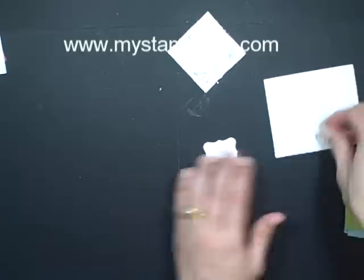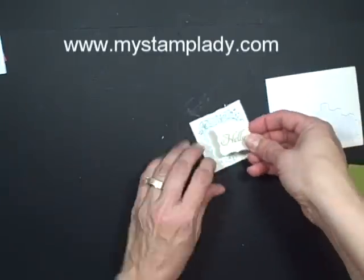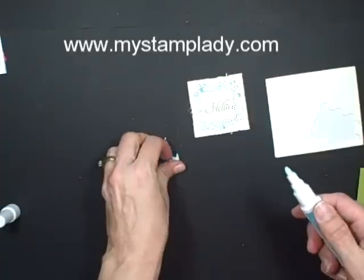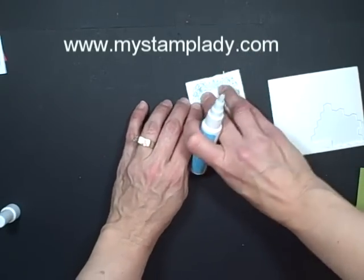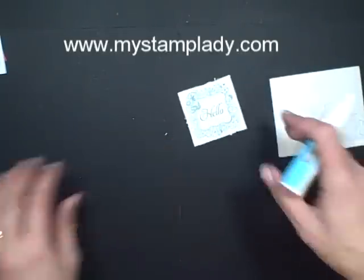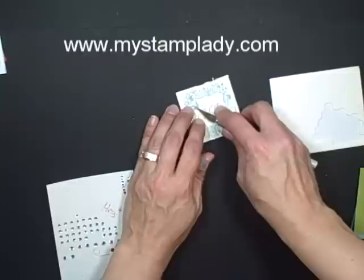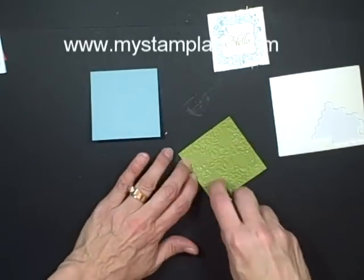I'm going to give a little bit of dimension and pop that up with dimensionals. I ahead of time cut out this little bird from the Elementary Elegance stamp set, so we're just going to put a little bit of adhesive on there and put my bird down — looks like a little more adhesive. There we go. Let's just accent that little bird with a rhinestone right in the center. I like how that's coming together. I have a piece of Lucky Limeade cardstock that I've run through with the vintage wallpaper embossing folder, and all that's left for this quick card is to just assemble, putting it on my Baja Breeze cardstock.